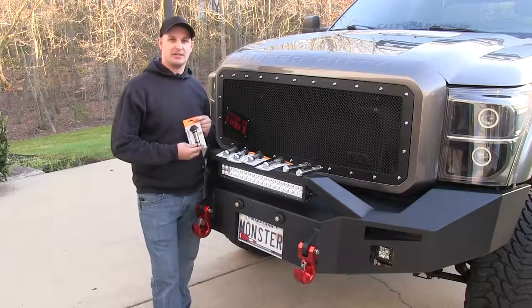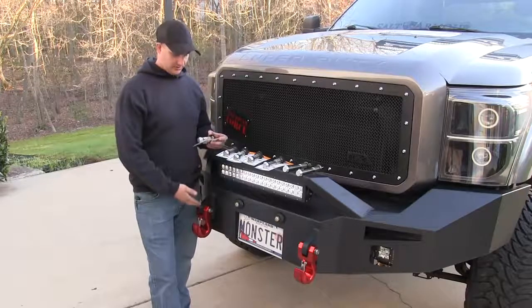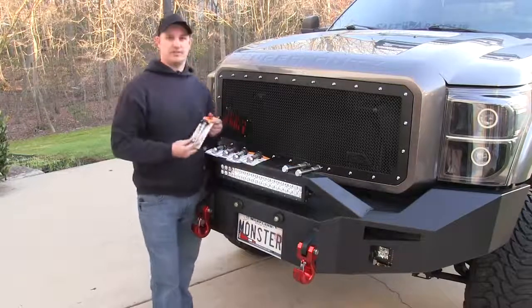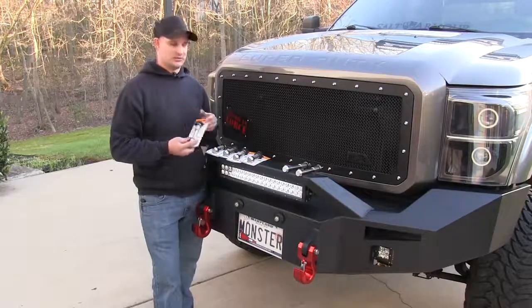These are the universal locking pins that you're going to use for your clevis hitches or your monster hooks to keep them on your bumper. We also have the locking hitch pin. This is for our standard 2 inch receiver that you would use for your tow hitch.